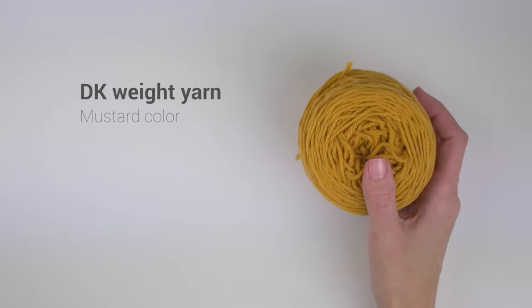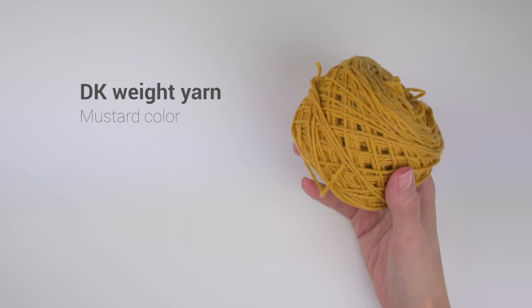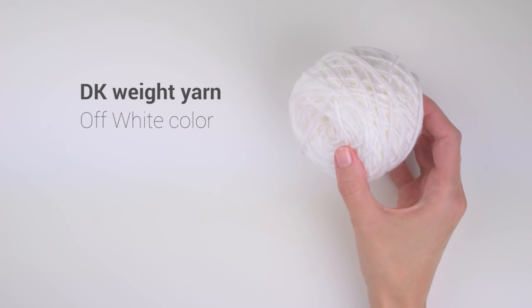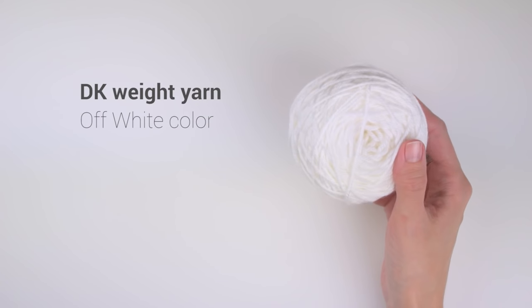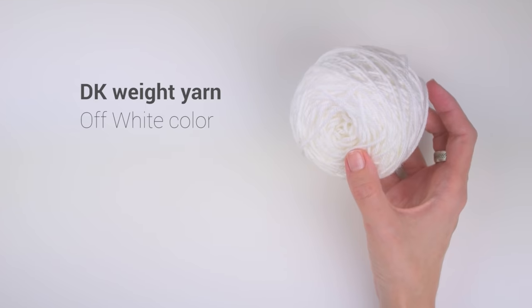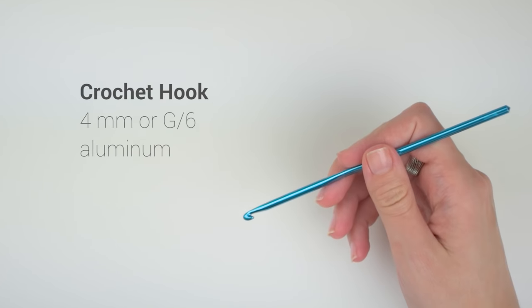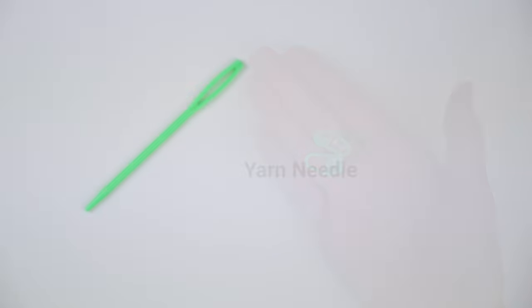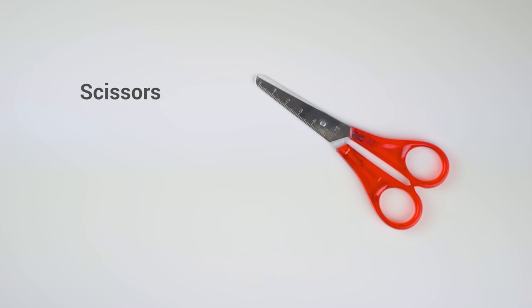Now let me show you what you will need for this tutorial. You will need DK weight yarn in mustard yellow, or any color you like, and DK weight yarn in off-white if you want more than one color — or you can add additional colors of your choice. You will also need a 4mm or G6 crochet hook, stitch markers, a yarn needle, and a pair of scissors.